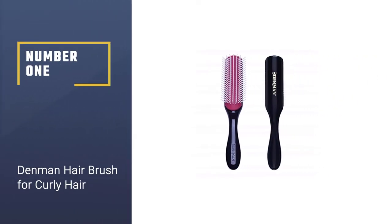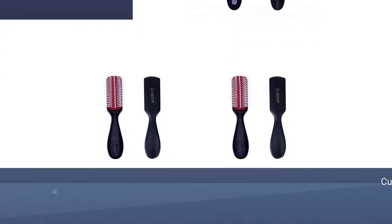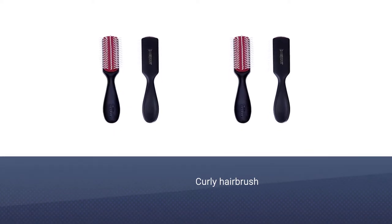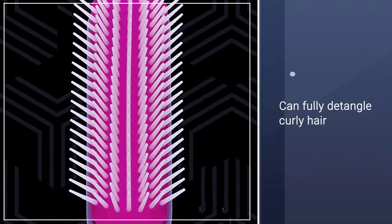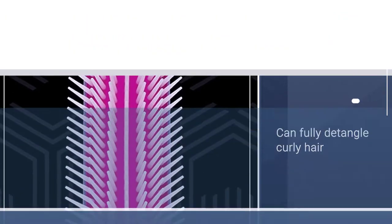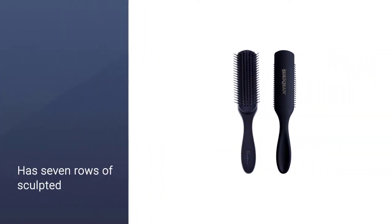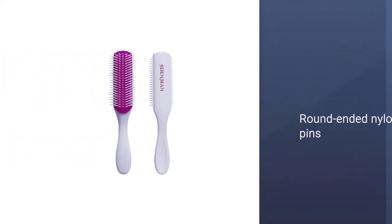Number one: the most popular Denman hair brush for curly hair. This Denman brush is an OG curly hair brush, and for good reason — it quickly and painlessly detangles curly hair. Before brushing, add a little conditioner through the lengths of hair to help it glide through to the ends. The soft hairbrush has seven rows of sculpted round-ended nylon pins that give softer, denser, increased movement and defined curls in wet hair, perfect for smoothing, shaping, and polishing. It features smooth nylon pins in an anti-static natural rubber pad.